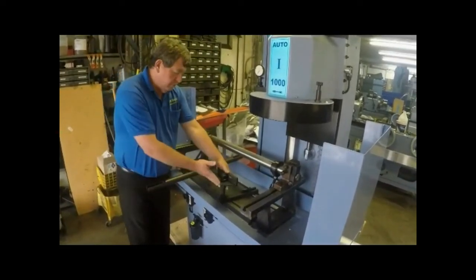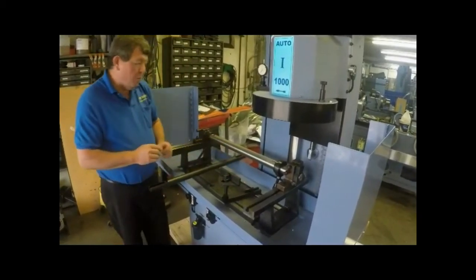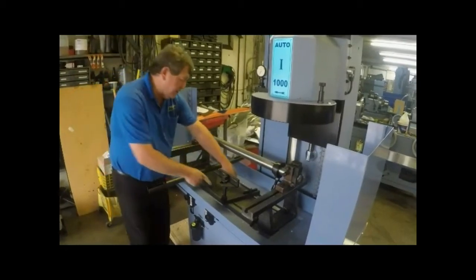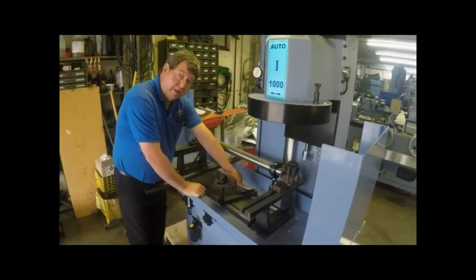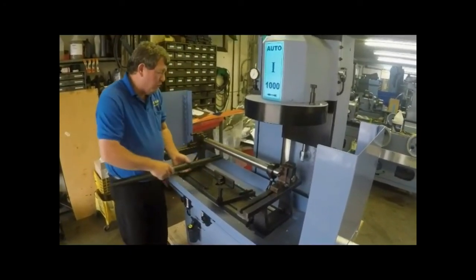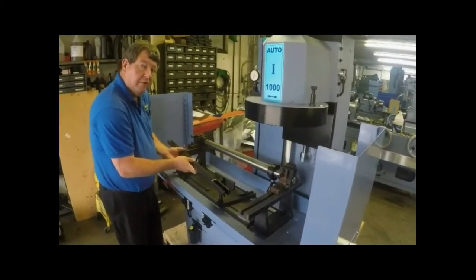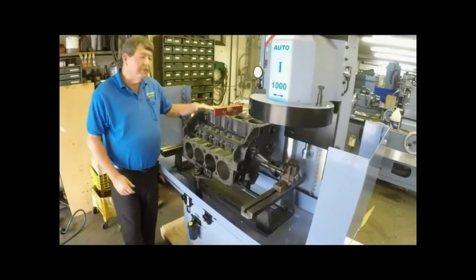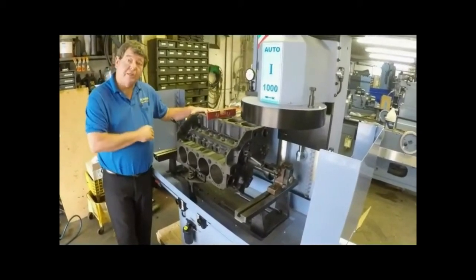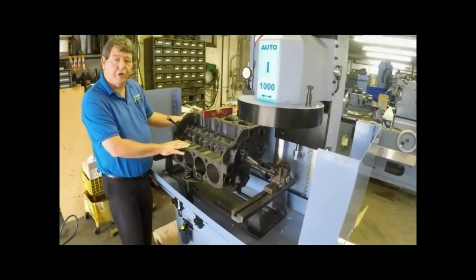Also install the block leveling fixture in the machine. Comec made it very easy for us by putting the four center tooling installation places. We will also use this hold down that comes standard with the Chevrolet block. Now we will show you how to put a block into the machine and also how to level it — we will be demonstrating with a small block Chevy, one of the most popular blocks.